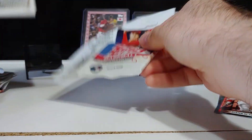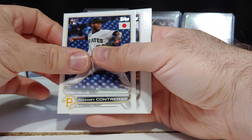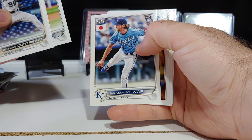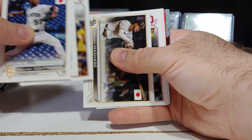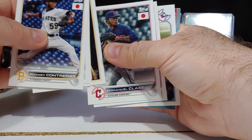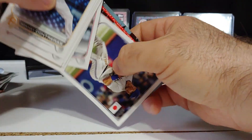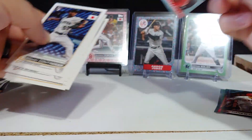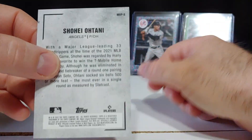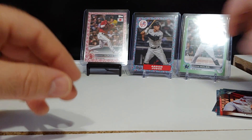We got another one coming up — Otani inserts. Contreras rookie card, Molina, Corey rookie, Manny Machado, Manuel Closet gold cup card leading the league in saves, Royce Lewis rookie card, Matt Chapman, and Otani insert number five right there. So we've gotten three of those so far.